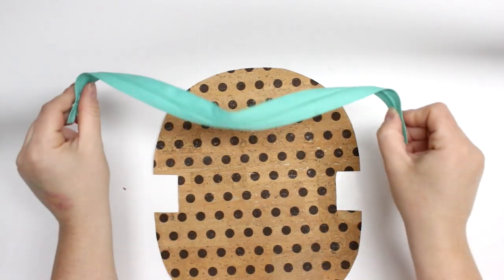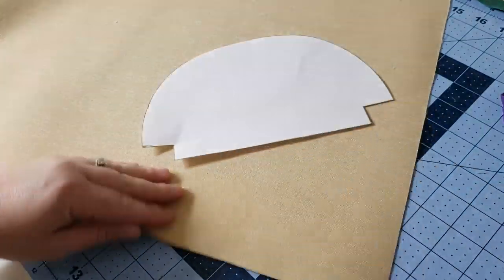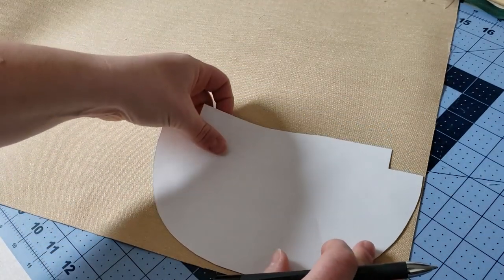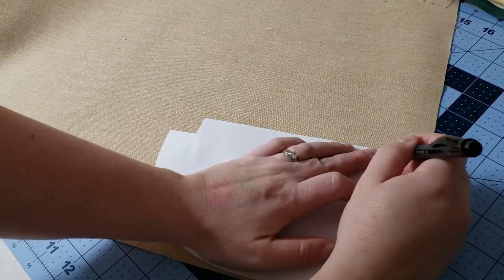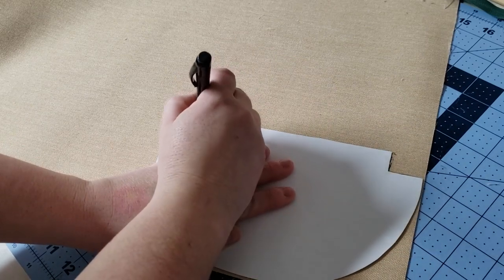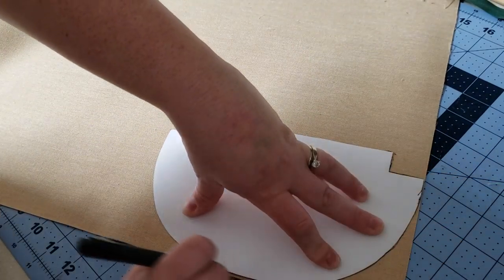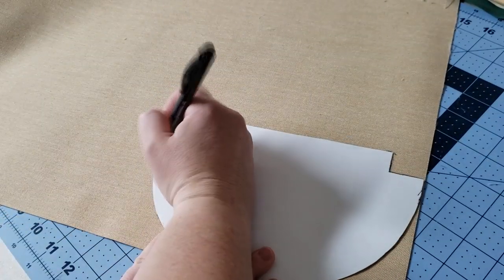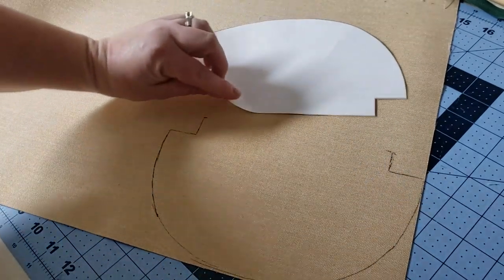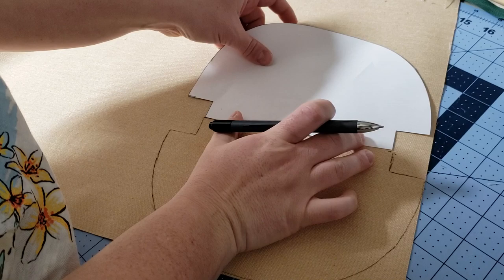Here is the pattern — I'll have it at the blog post with two different sizes, linked in the information icon as well as below. When using cork fabric, you can draw on the back, so I'm just going to trace out my pattern. I would normally cut this on the fold, but because cork is stiffer, I'm going to draw it directly onto the back and mirror the pattern to draw the other half. If you're using regular fabric, just fold it in half with the flat edge on the fold.